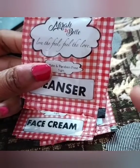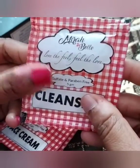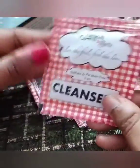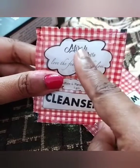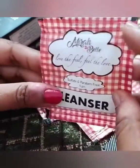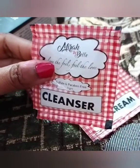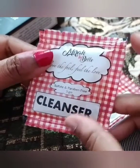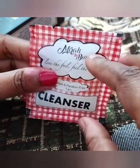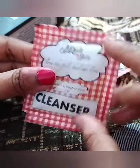I noticed some changes in my pores — it removed dirt, makeup residue, and I could see a little neatness. However, the packaging is messy because the packets are not sealed and tend to leak. My tip: transfer the product into an airtight, sanitized bottle or container, and avoid dipping fingers directly as that can contaminate the product, especially given concerns about viruses.